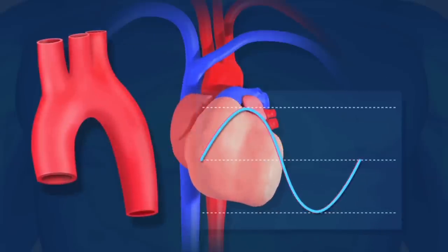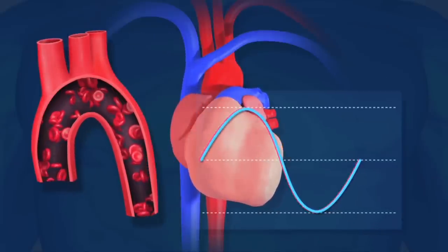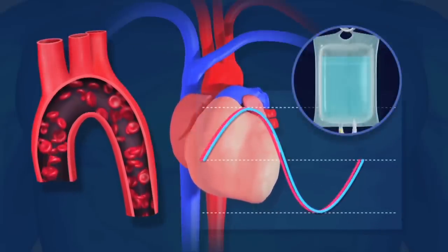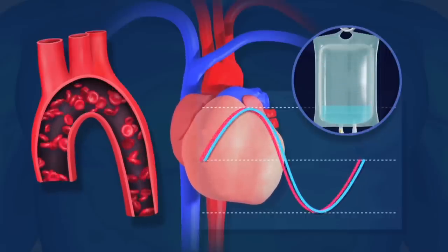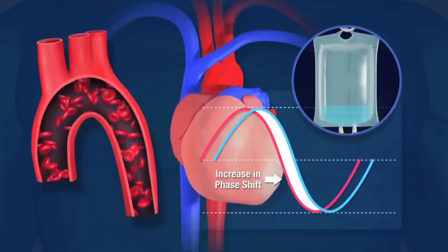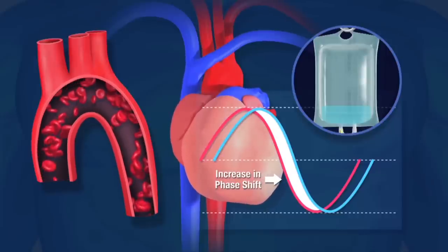To determine fluid responsiveness, or volume status, a fluid bolus is delivered. If the heart can receive more fluid, we'll see greater outflow and a longer time delay, equivalent to the increase in stroke volume.